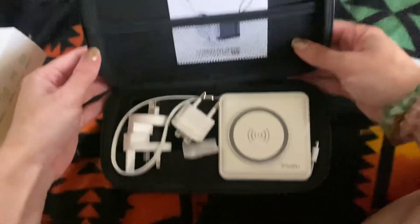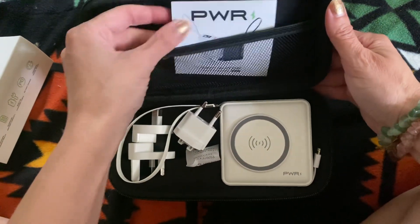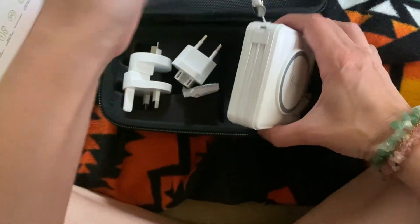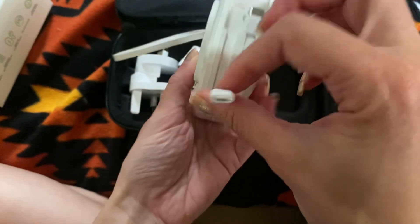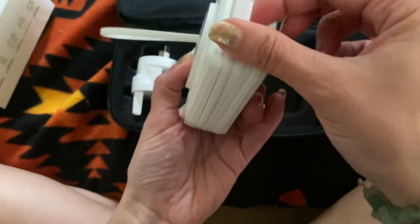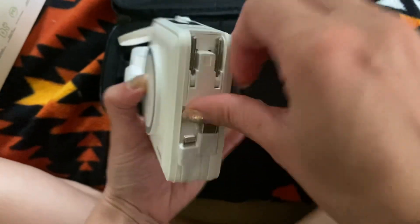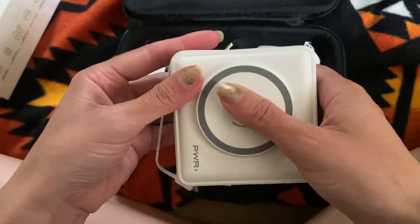This is what it looks like inside — there's a little pocket here, some directions, and then this is the charger. You can see the cords here and a plug, and the on/off switch here.